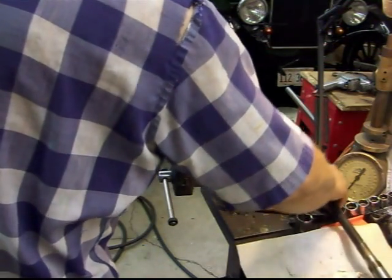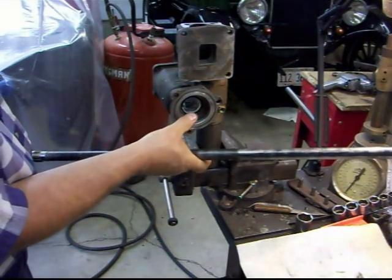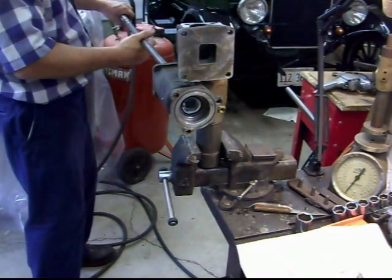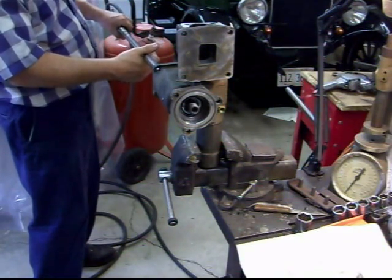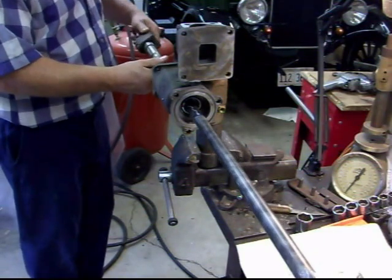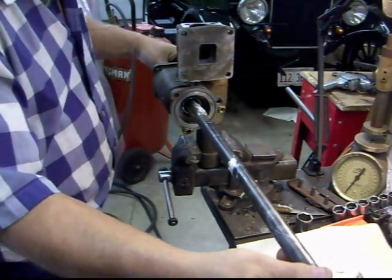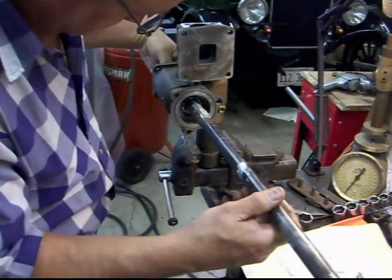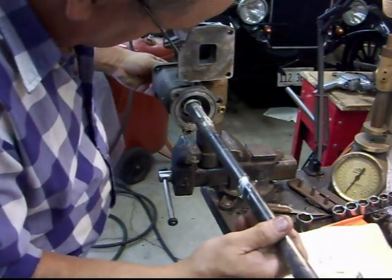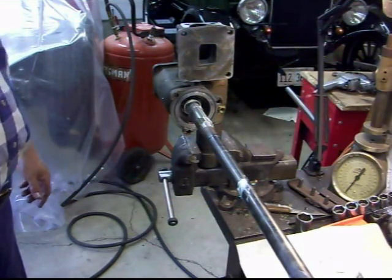We're going to install the shaft in the housing. You can see I didn't change the bearing — they're pretty tight and everything looks good. I just put the seal in. So we're going to run this through from this side, slide this in real carefully so we won't damage that seal. There we go — that's in place. We'll put the end cap and gasket on and tighten that down.